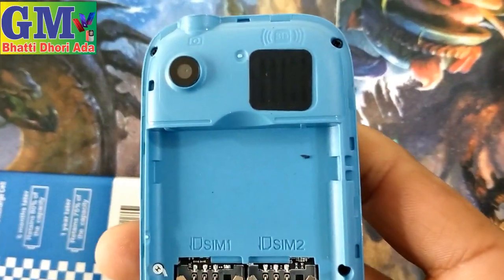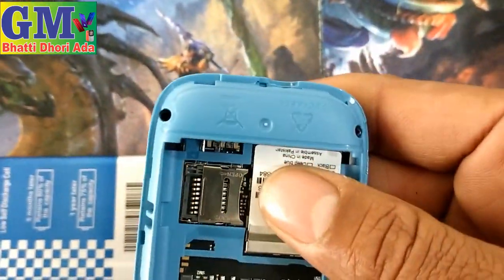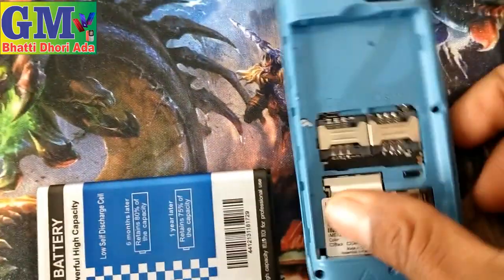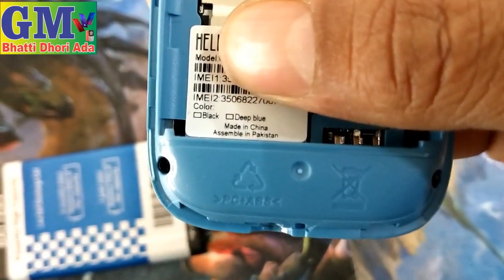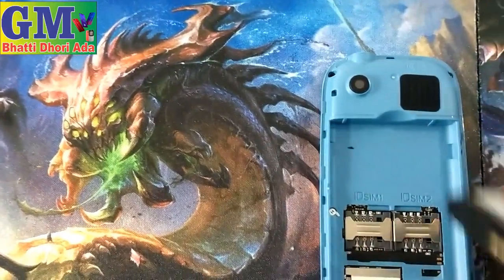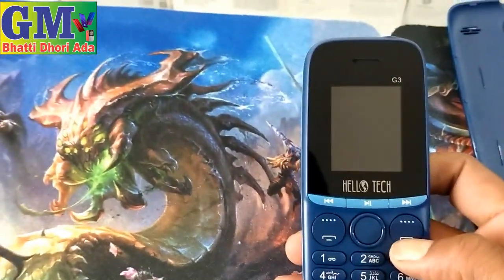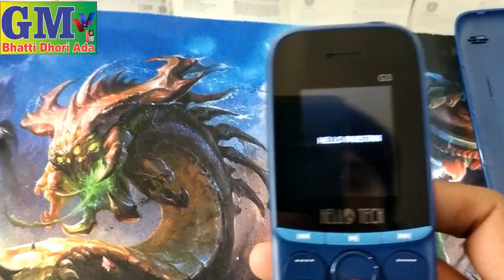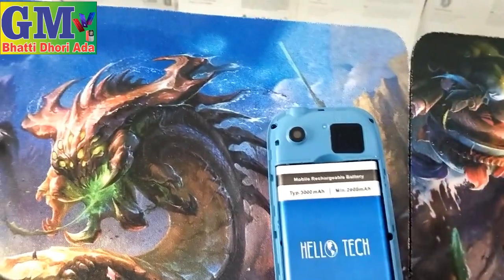Let's open the back side. Let's see how it will look. Here — check it. Made in China, buy in Pakistan.